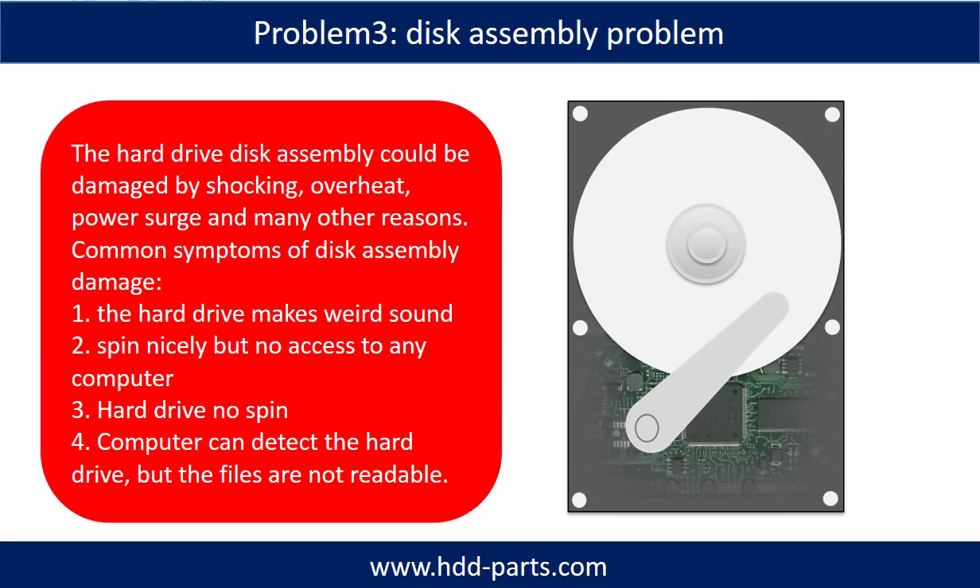If the hard drive disk assembly is damaged, we can do disk data recovery to recover data from the disks. The common symptoms of hard drive disk assembly failure are: 1, the hard drive makes a weird sound; 2, it spins normally but no computer can access it; 3, the hard drive does not spin at all.